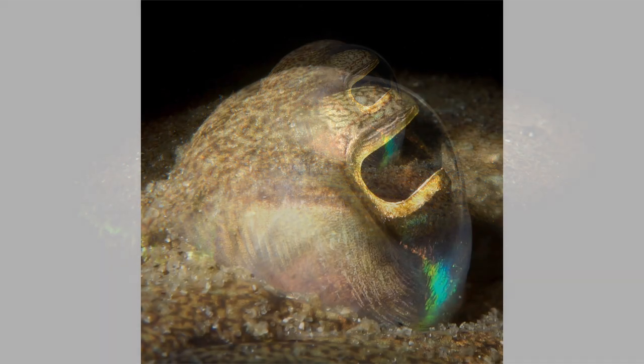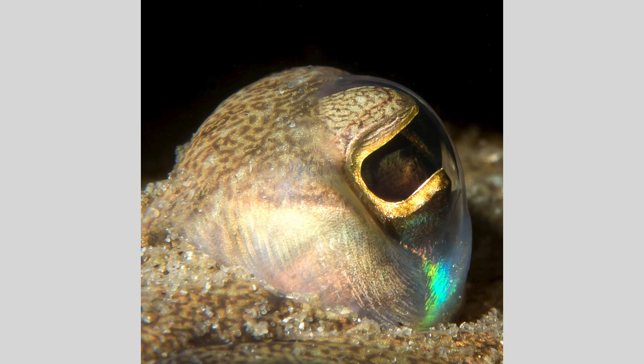I then flipped down my plus-10 wet diopter for a super macro shot of the eye, and the intense, narrowly snooted light beam enhances the detail, texture, and even color of the ocular structures, while at the same time minimizing a busy, distracting background.